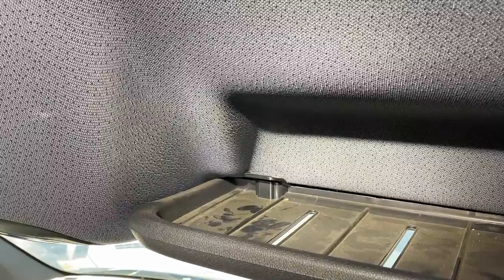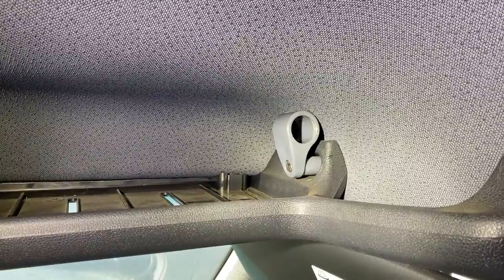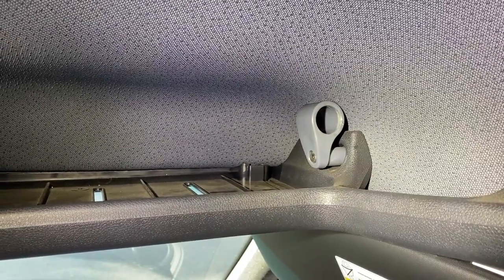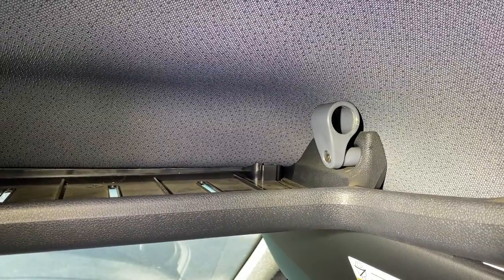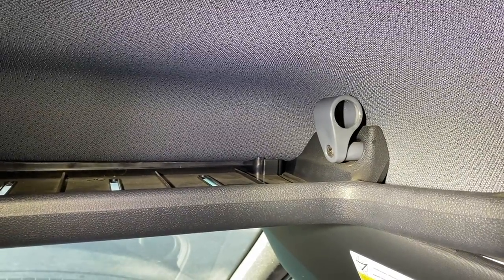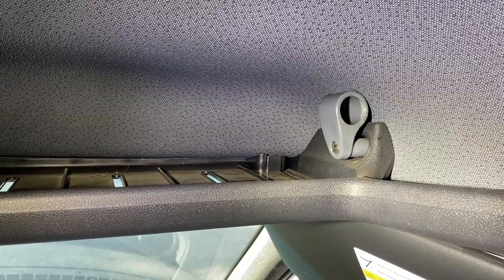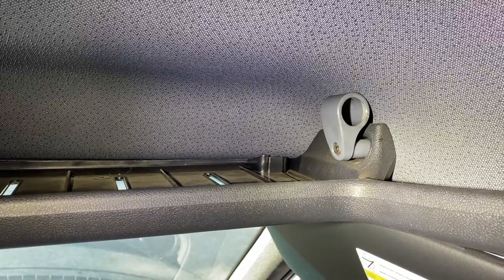Using the factory screw, we've tightened up that visor clip so that it's secure. Here on the passenger side again, installing the second piece of hardware — use a T30 Torx to remove the factory bolt, then discard that bolt. We provide two different lengths of bolts: a 50mm replacement for NCV3 models, 2007 through 2018, and a 70mm bolt replacement for the VS30, starting in 2019 and beyond.